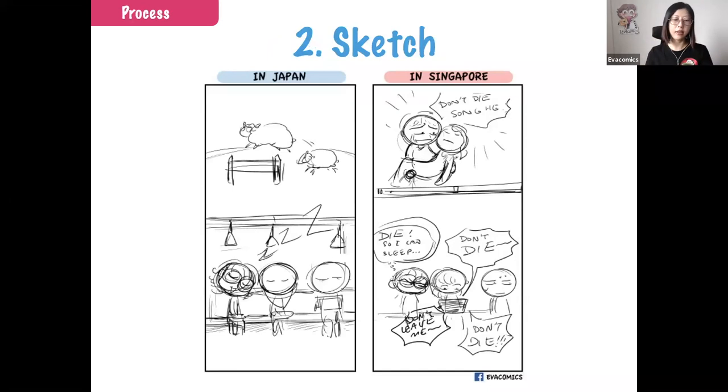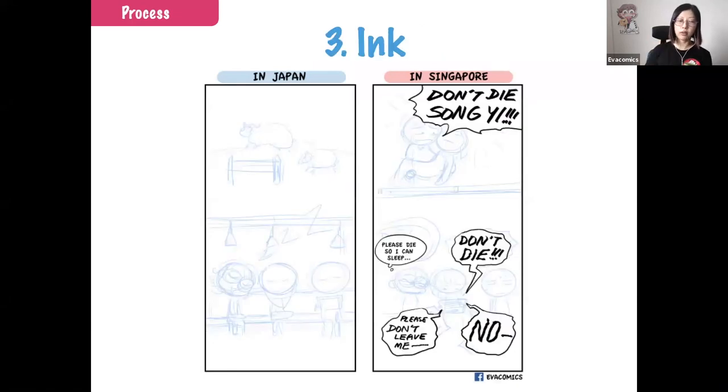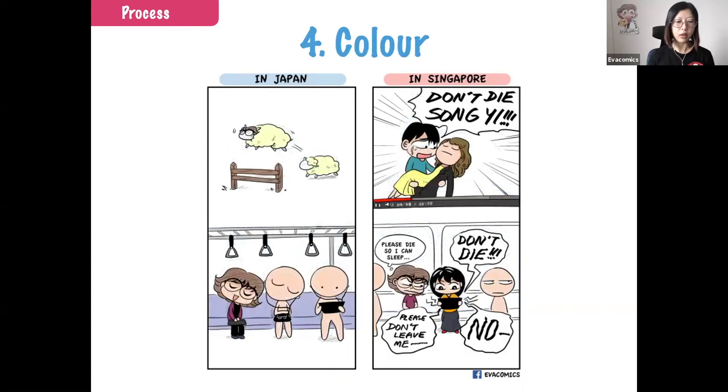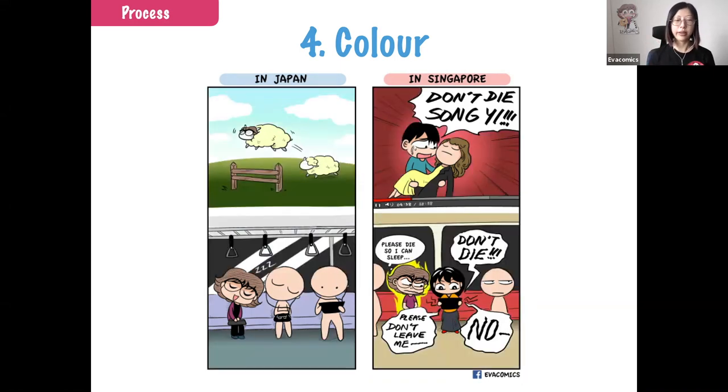Once I decided on the better idea, I figured out the previous scene on the Japan side and finished up the sketch. I always do the dialogue and speech bubbles first, because I want to make sure the words are readable — not too small for the bubble or too cramped. The speech bubbles are very important because the words tell the story. After that I ink the characters, followed by the background. For coloring I do the main character first, then the background. Then it's complete and I post online.